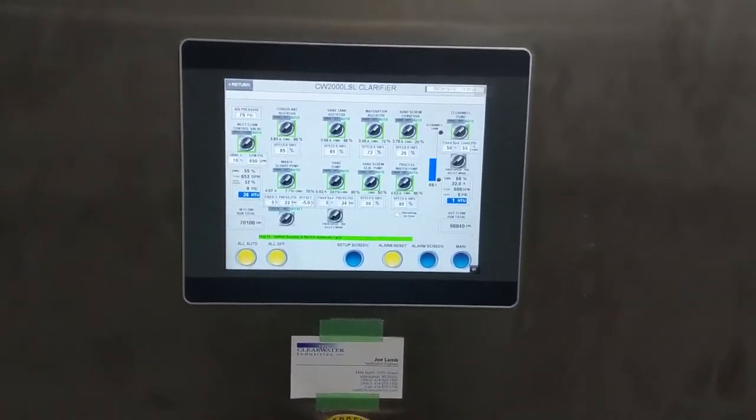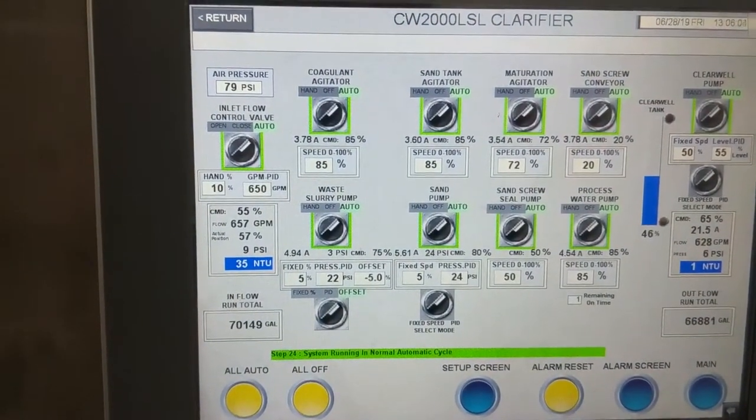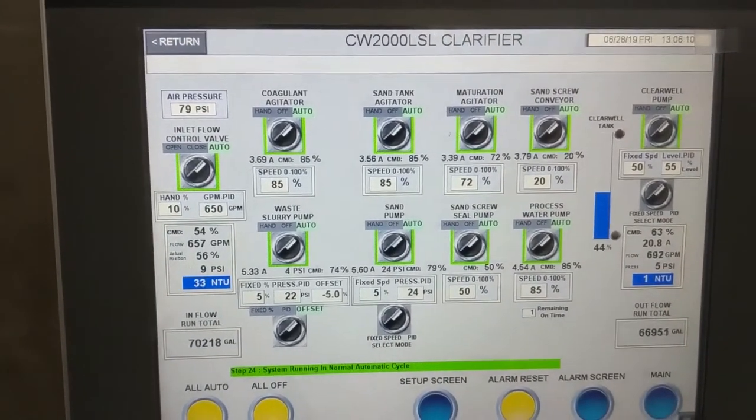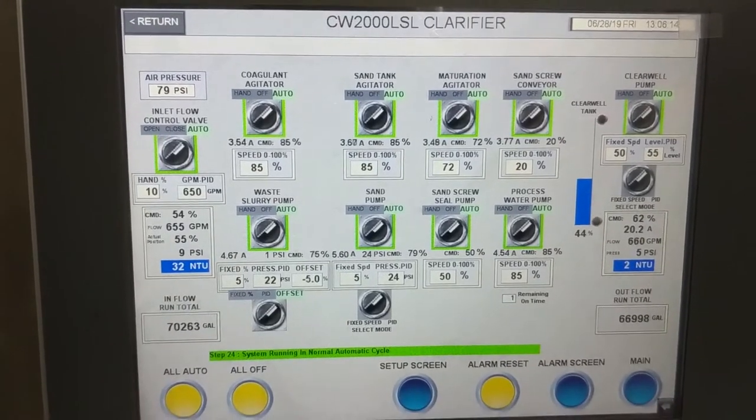This is our HMI PLC. You can see right now we're flowing about 650 gallons per minute, with an inflow of 34 NTU. We're discharging at 1 NTU. Everything's running in auto.